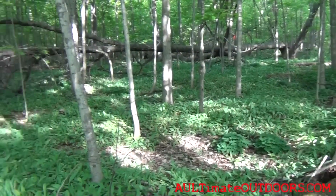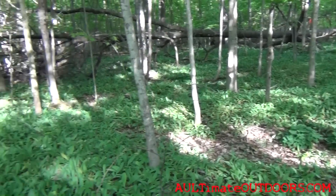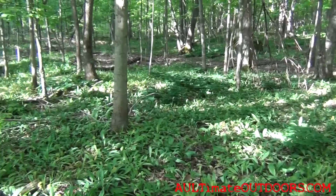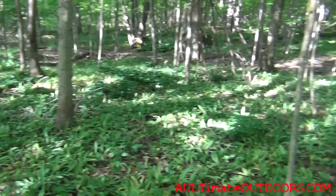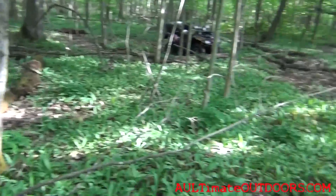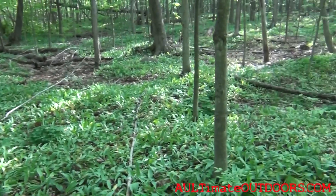So let's get some picked and we'll go through the process and show you how it's done. This place here is just covered — all this green you see here, this is leeks. It's just phenomenal how many are in this area. It's a big patch.